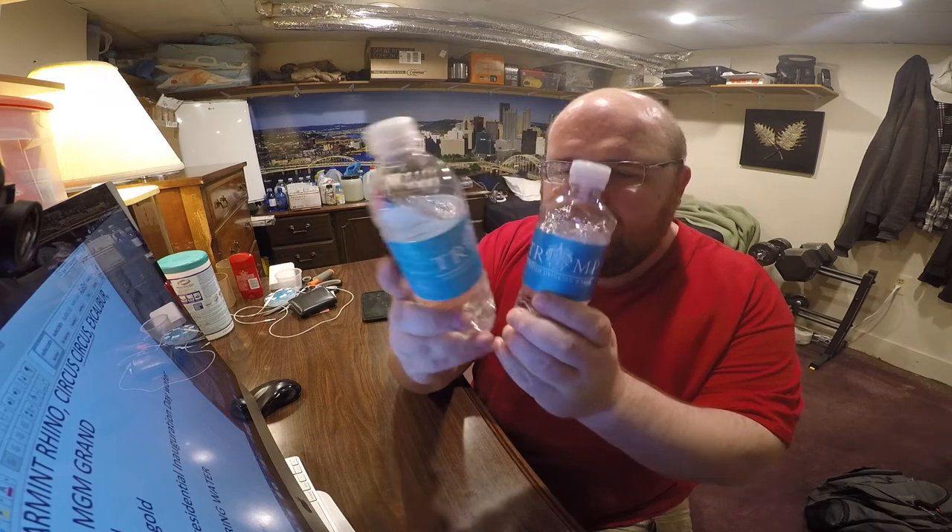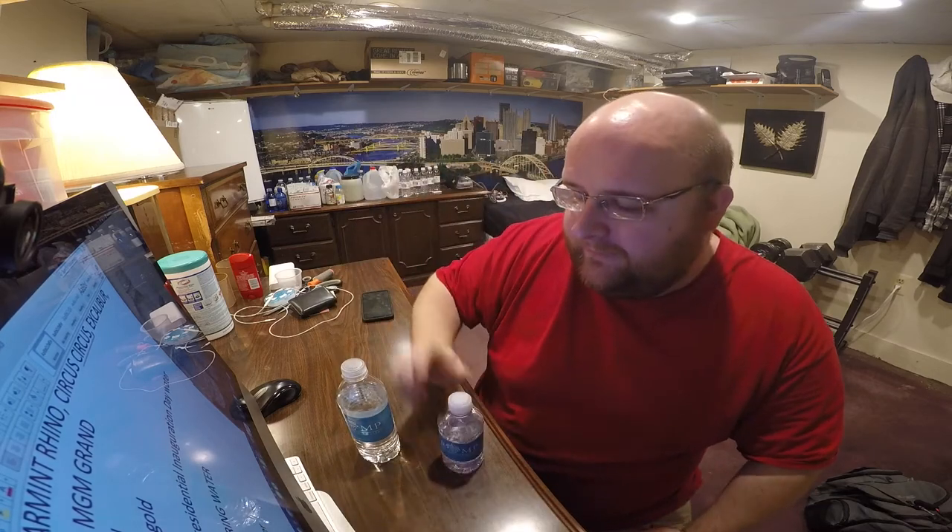They're both very, very similar — the same logo, same color and everything. The spring water label is a little bit more shiny. The purified water has more of a matte finish, but other than that they're very similar.